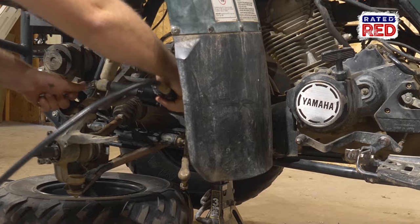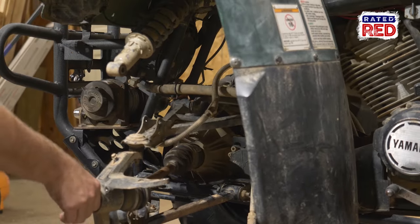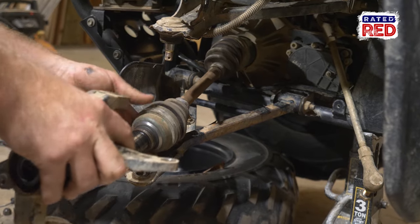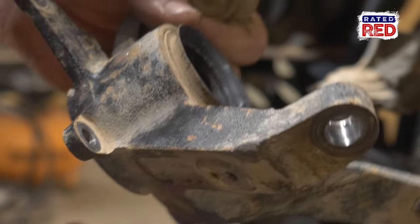The next step is to remove your bottom bolt from your shock absorber assembly. Once the bolt's off, move the assembly up and you should be able to remove the steering knuckle assembly. Sometimes it may need some encouragement — today it came right off. And now the fun part begins: removing the bearings.